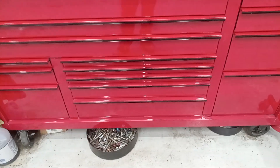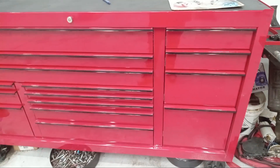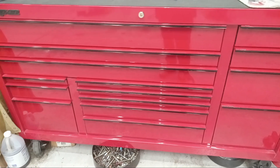I'm gonna do a little video on my toolbox. When I started here almost three years ago, I had a little tiny Craftsman stackable roll-around toolbox and a milk crate with some miscellaneous tools in it.